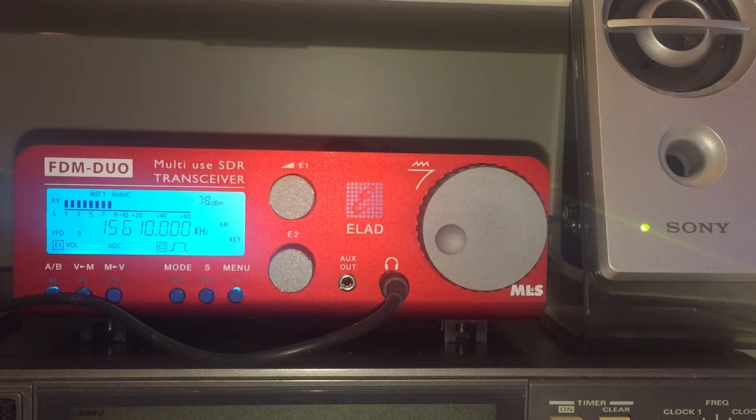I thought I would just briefly run through the various options with the controls on the front panel. The ergonomics are okay — it's not as good as using a full-blown tabletop receiver where you have one function per pot or button. There are very few actual controls on the front panel, and for someone like me who wants a good receiver usable in SDR mode but also as a traditional receiver, this is the compromise I have to live with.